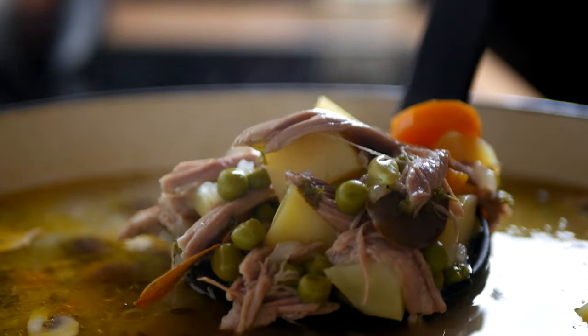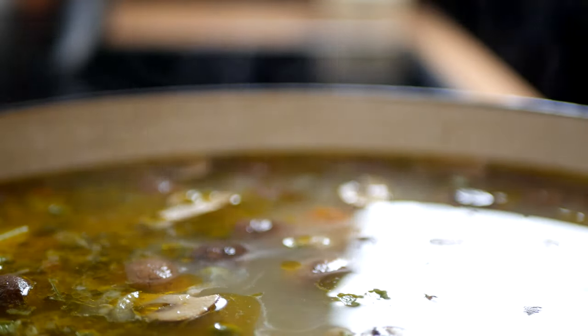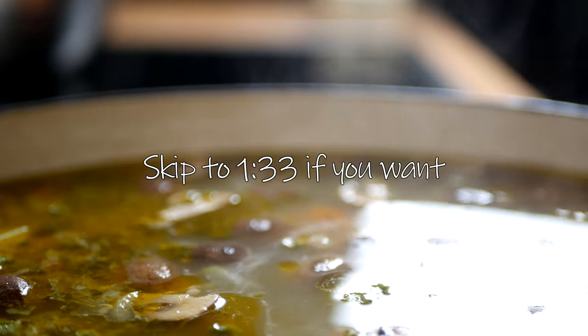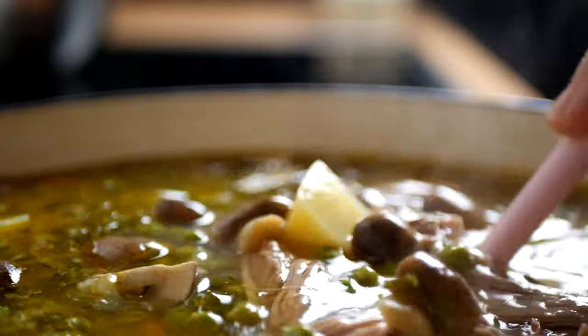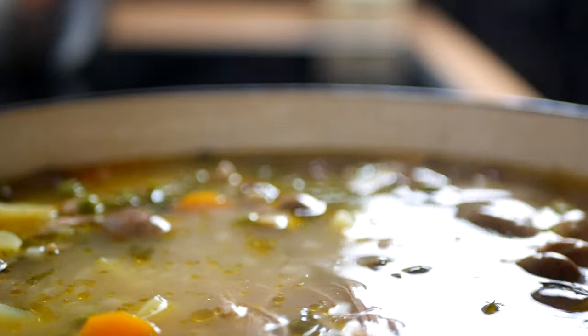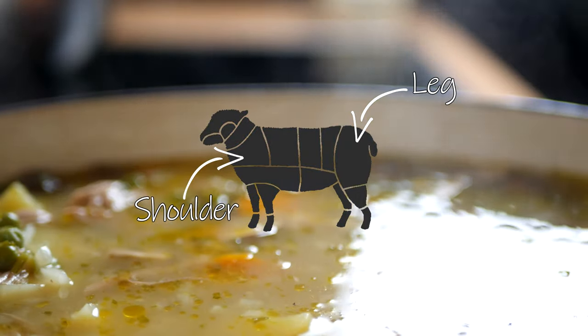For traditional Ferelden lamb and pea stew, there are two ways you can go about it. If you want to make it using bought or already prepared stock, you may skip to this timestamp and use any fast-cooking cut of lamb. If you want to make the stock yourself, like I am in this video, you can either use shoulder or leg of lamb — just make sure you leave the bone in.